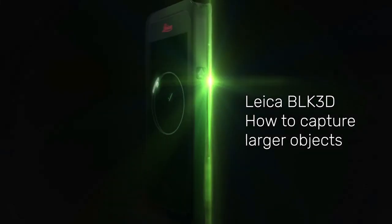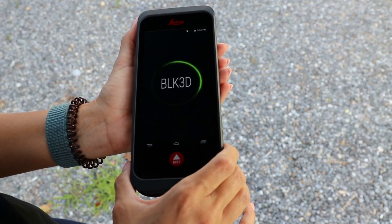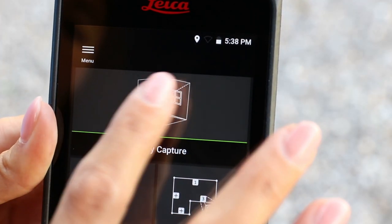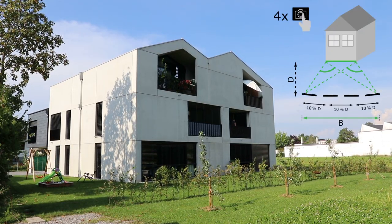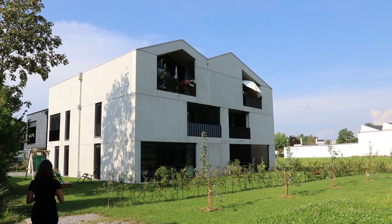Leica BLK 3D: how to capture larger objects. The Leica BLK 3D allows you to measure larger objects such as a three or four-story building within an image. Best measurement accuracy is achieved by following the multi-shot approach with up to four image pairs, and this is how you do it.